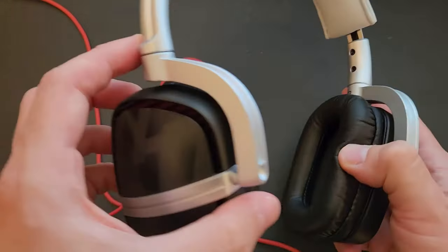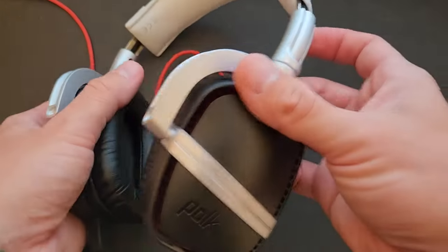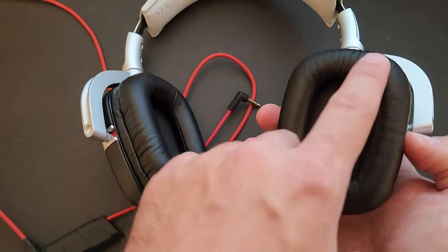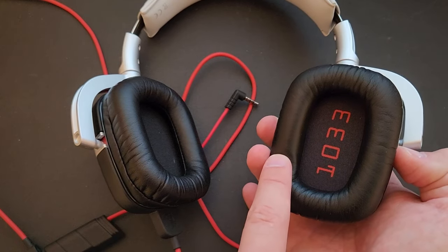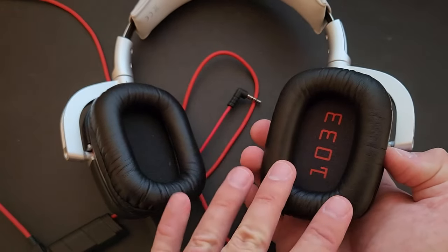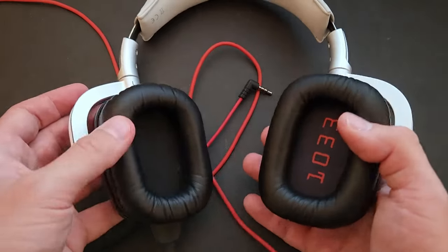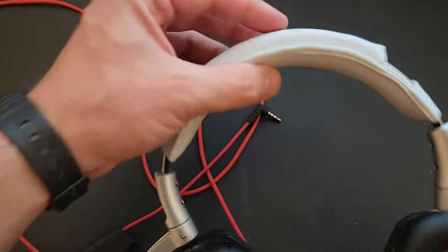They're pretty durable feeling with some decent weight to them. The body is plastic with some kind of faux leather material. We actually had Sony headphones that my wife used heavily, and after a year or two the surface totally ripped off and looked horrible. I wouldn't be surprised if these don't last forever with heavy use either, but right now they're in like-new condition.